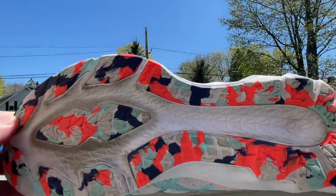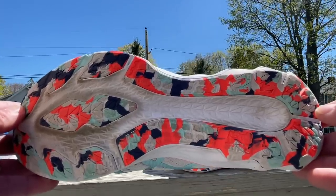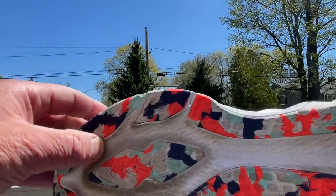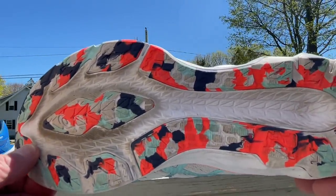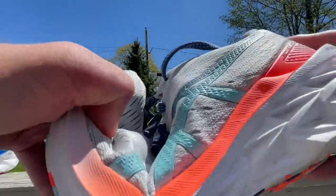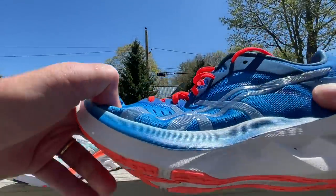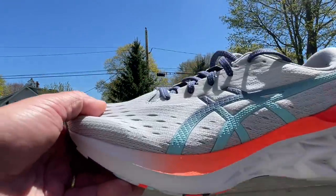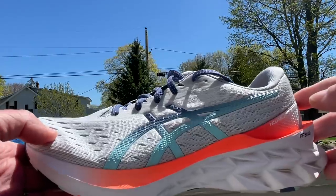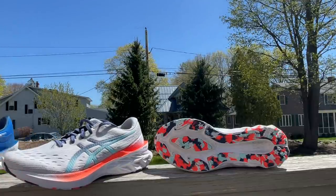We also have a new outsole design. There is more segmentation in the front than before, and combined with the two millimeter more stack height, this leads to better flexibility than version one. Version one is quite a bit more used here. The toe-off is a bit smoother, though we all felt maybe a little touch less agile than version one.